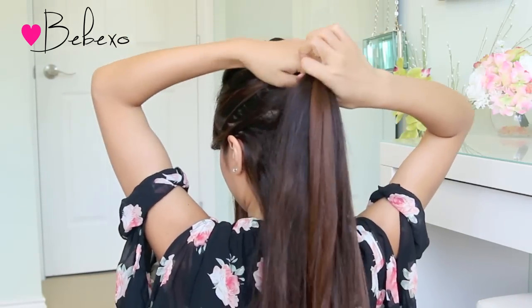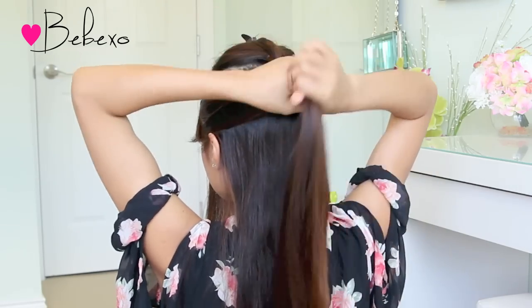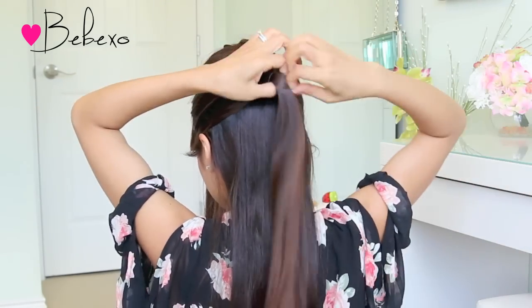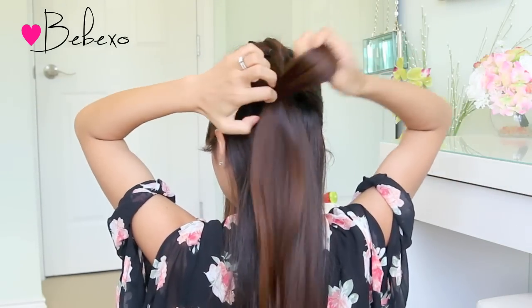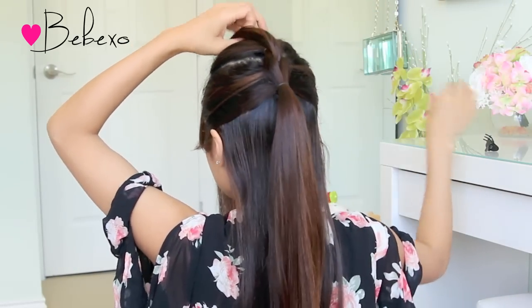Now I can release the two strands since the one I just clipped up is keeping them separated. Next, pick up another section of hair right below that and make sure to include the two strands in it. Secure the ponytail with another elastic band. And from here, you just want to repeat the same steps.